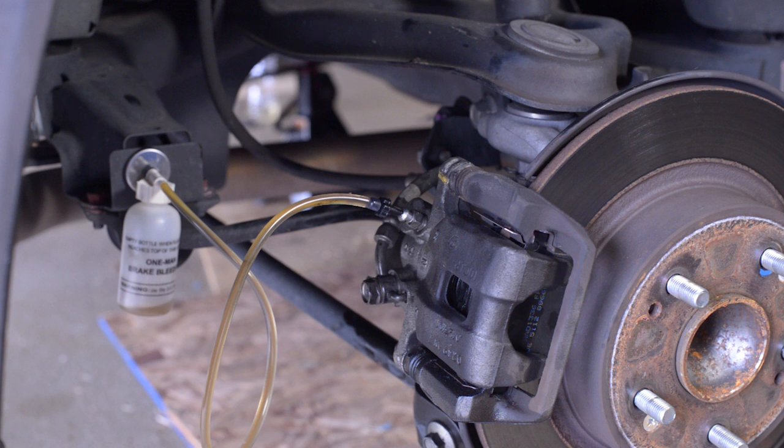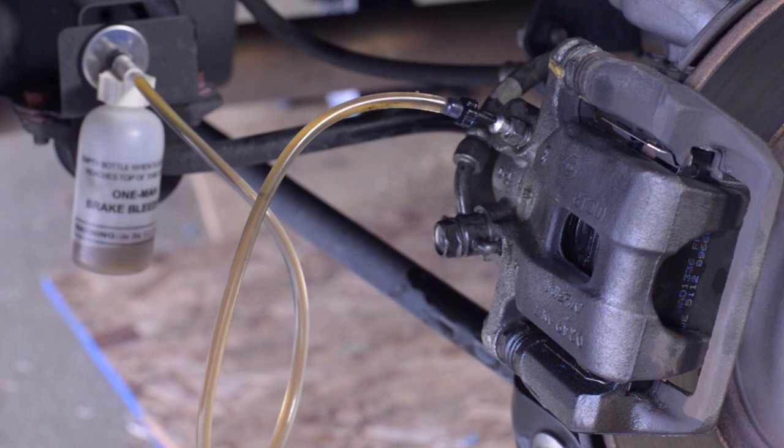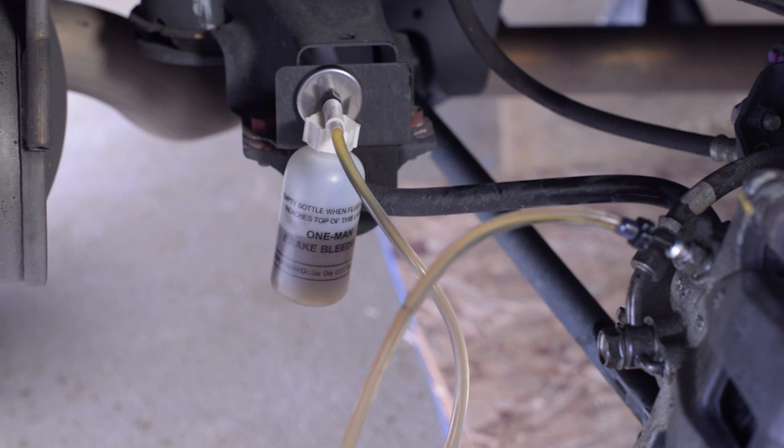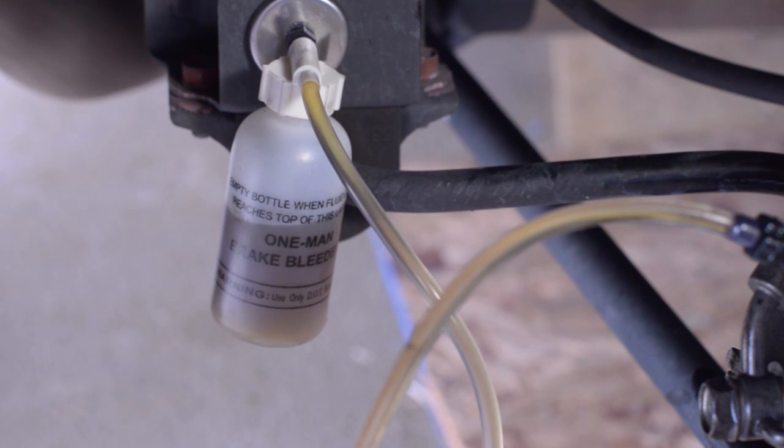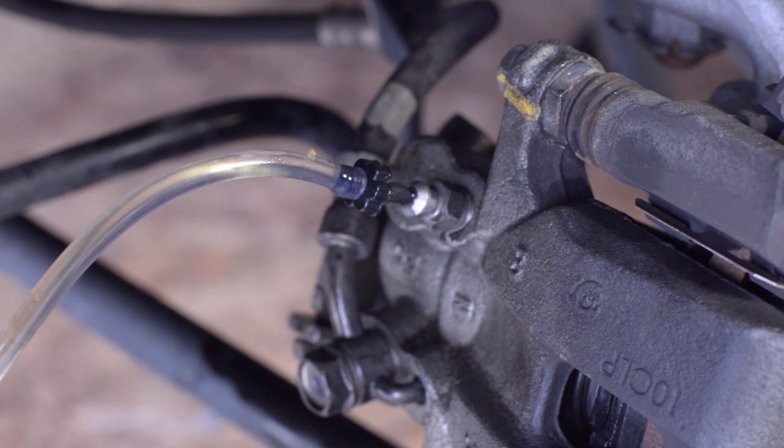This happened to be the back passenger side caliper with a long brake line, which means it had a lot of old fluid in it. So I continued to pump and pump to get all that old fluid out of the line. Eventually the fluid started becoming clearer, which meant we were at the new fluid, but I had some air in there so I had to continue pumping until all the air was out, because air is dangerous in a brake line.